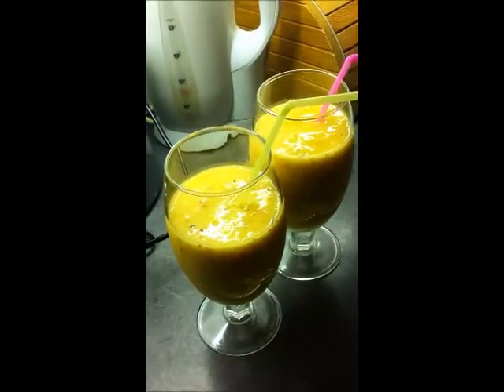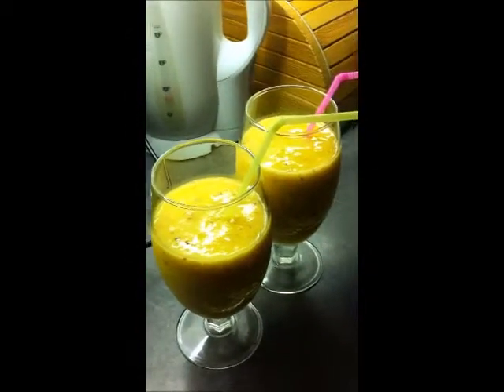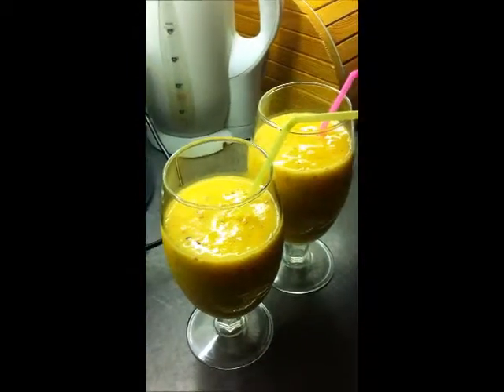And this is the ready smoothie. It smells absolutely gorgeous, very tropical. Thank you very much for watching guys and I'll see you soon.